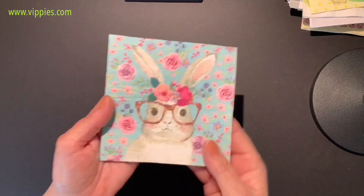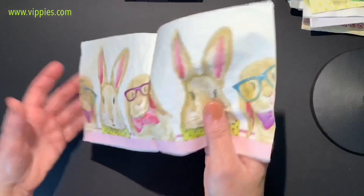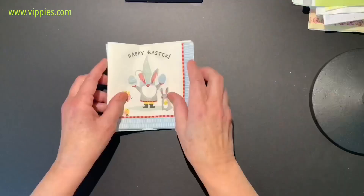Now on to bunnies with glasses — why do bunnies need glasses? I don't know, but this is one of my favorites. You can see I used one panel and all four panels are printed. Here's another one with bunnies with glasses too, and when you open it up it's one picture — you get two of those on each napkin. Wow, look at the size of those glasses! It says 'Happy Easter.' All four panels are printed — two big head bunnies and two small head bunnies.